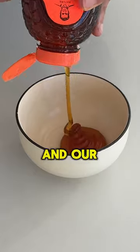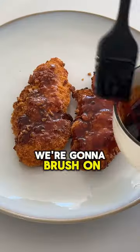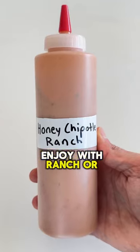We're going to air fry for about 12 minutes, and our glaze will be honey and chipotle adobo sauce. After it's done air frying, we're going to brush on the glaze, and now you can enjoy with ranch or whatever you like.